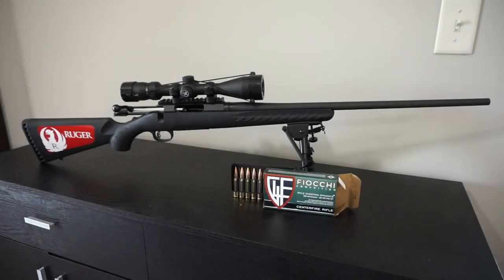Hey guys, what's going on? This is Travis P11. I'd like to welcome you back to the channel. It's been a while since we've done one of these. Today we're going to do an unboxing of the standard Ruger American Rifle chambered in .308 Winchester.